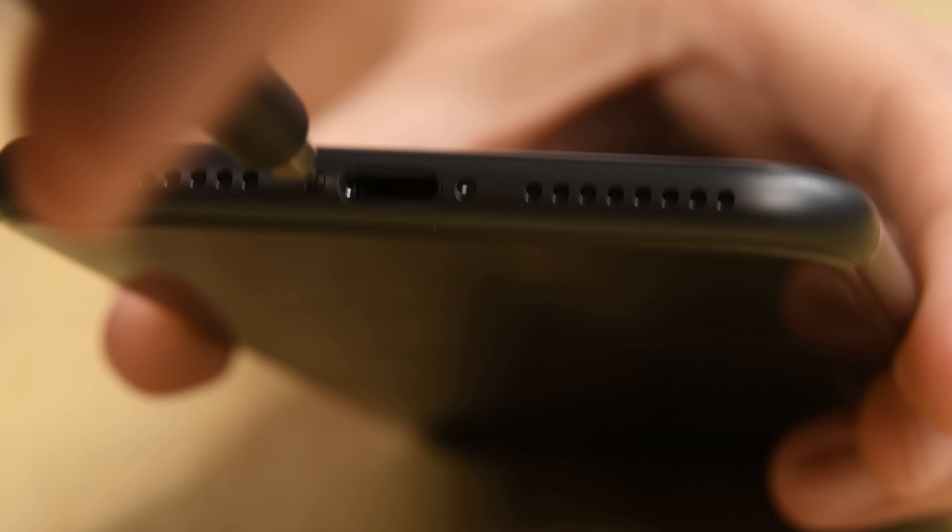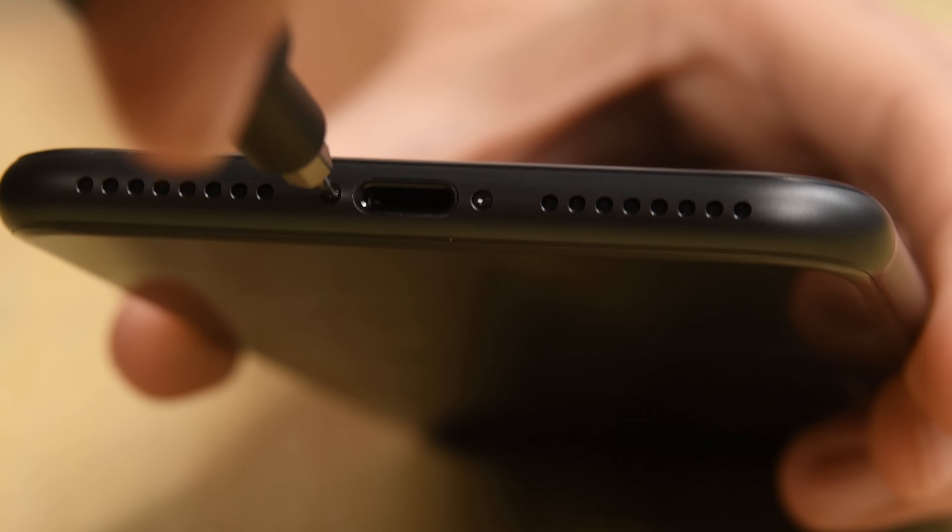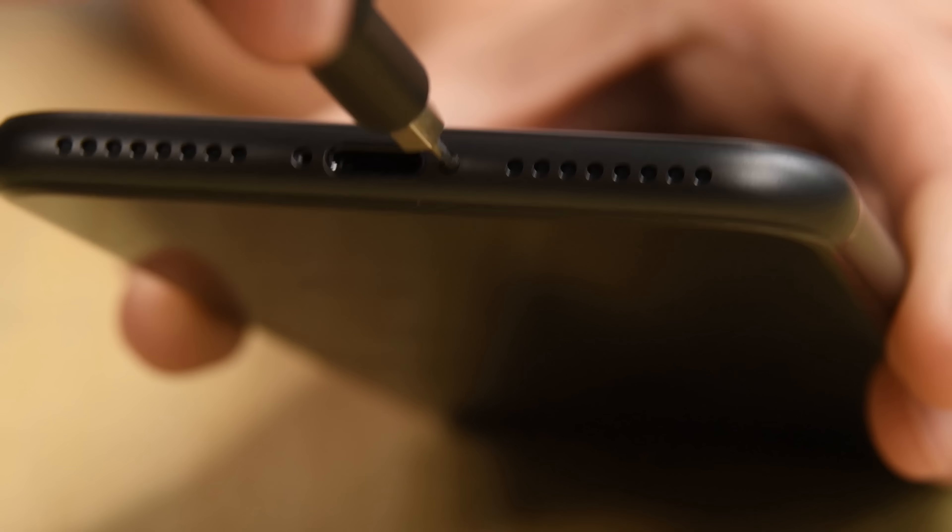Opening your iPhone may decrease its water resistance, so be sure to keep your iPhone safe from water exposure in the future. First things first, make sure your phone is powered off and then go ahead and remove the two Pentalobe screws from the bottom.